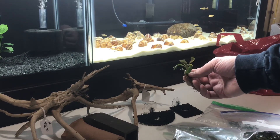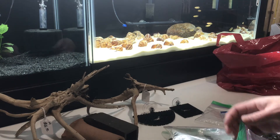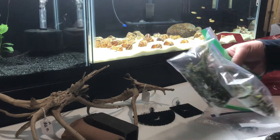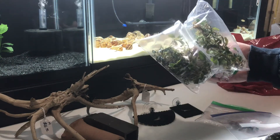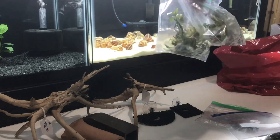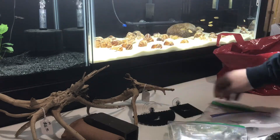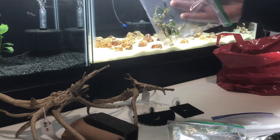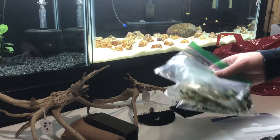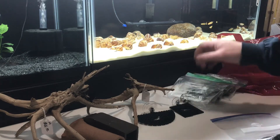For a dollar, you know, that's a nice chunk of Bucephalandra. I can't tell you the different types of Bucs that are in these bags. I know there's purple, there's one like the tri-color, I know there's one called brown, there's a wavy leaf. But for $20 bucks, I figured I'd grab a couple of bags. And then he gave me a couple extras at no cost, which is kind of nice. I've never tried Bucephalandra, but I definitely wanted some in my shrimp tanks.